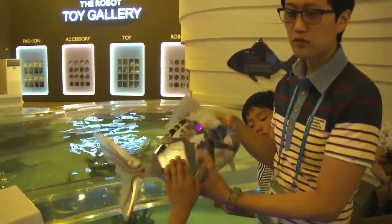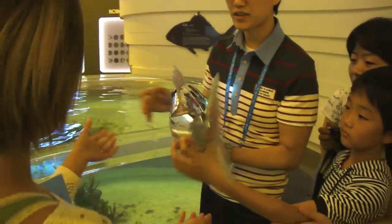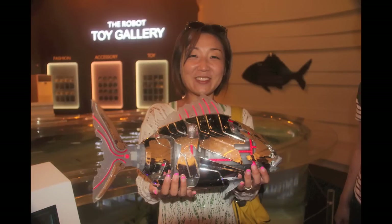And completely waterproof. Look at it. I'll take a picture. I'm gonna take a photo of us with this. It doesn't have a lot of time.